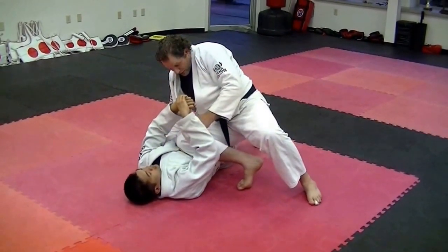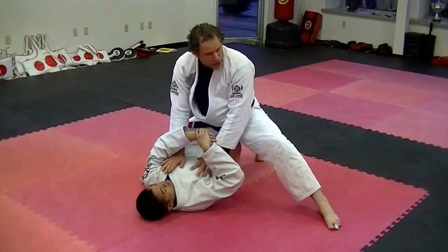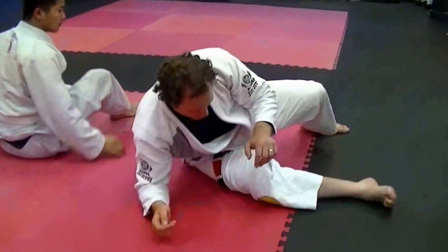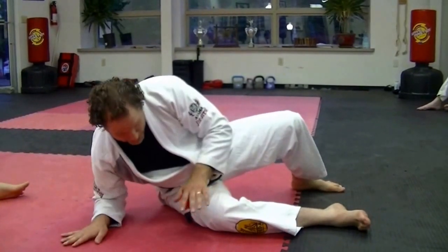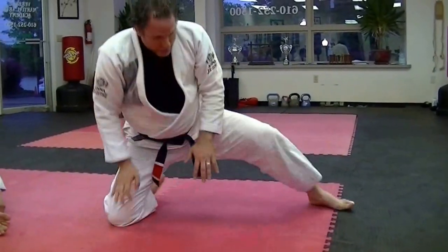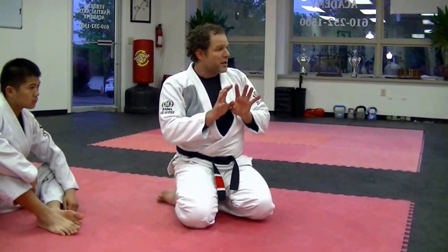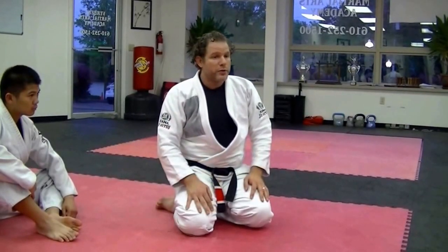Now I'm going to switch — drag the knee back this way, land, and then set my base. It's really like standing up in base. We're side mounted, then I switch to Kesa Gatami, sit down with hips up, then sit down with hands here and elbows trapping the hip, and just move the knee inside. And I'm in the knee on belly. This is a very thorough way to move from a side mount to a knee-on-belly position — there's no space for him to put something in between his body and yours, like a frame or a knee or an elbow.